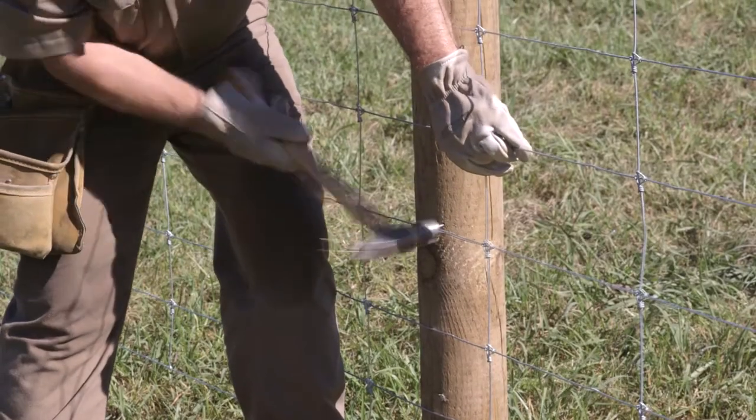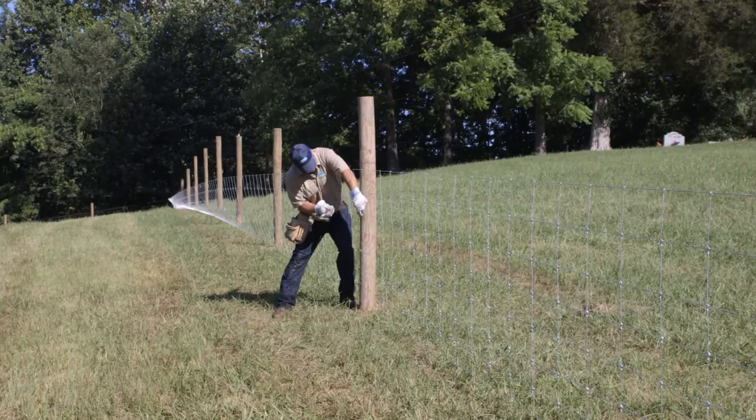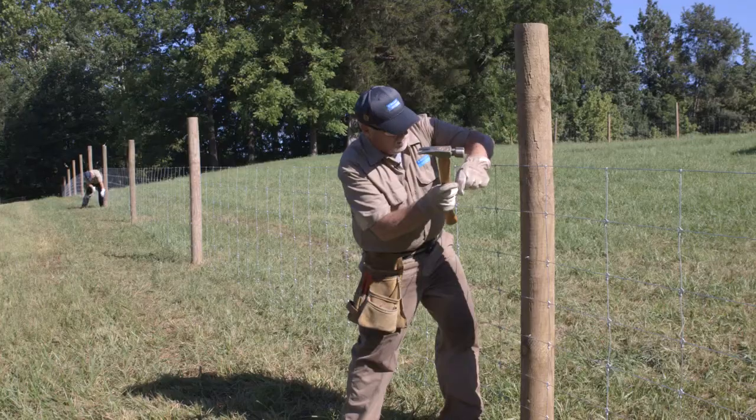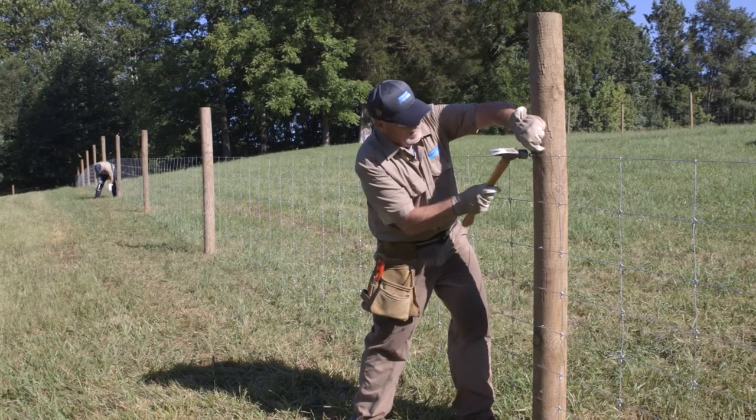Do not drive the staples in tight. Allow some room for the wire to move under the staple. This allows it to expand and contract with temperature changes and flex with livestock pressure.